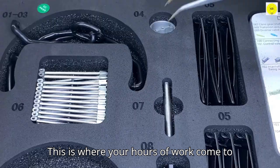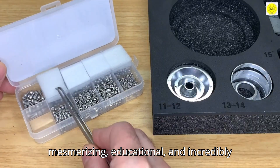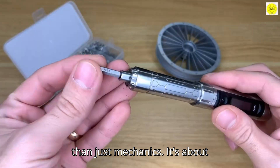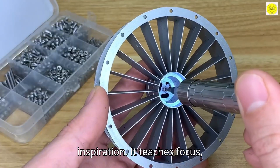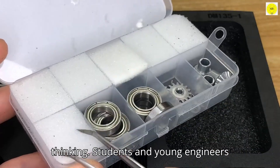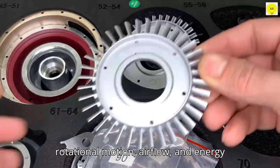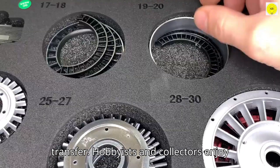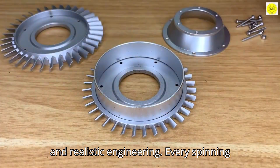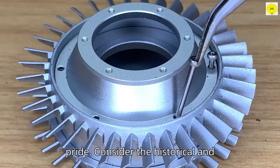This is where your hours of work come to life. Observing the engine in motion is mesmerizing, educational, and incredibly satisfying. But this kit is about more than just mechanics — it's about inspiration. It teaches focus, discipline, creativity, and hands-on thinking. Students and young engineers gain practical knowledge about torque, rotational motion, airflow, and energy transfer. Hobbyists and collectors enjoy the unique combination of interactive fun and realistic engineering. Every spinning rotor reinforces learning, and each assembly milestone boosts confidence and pride.